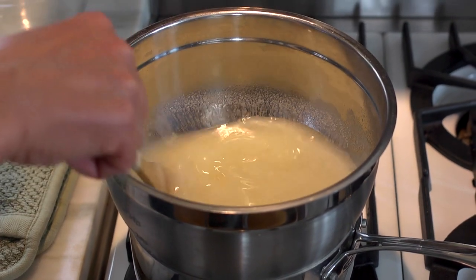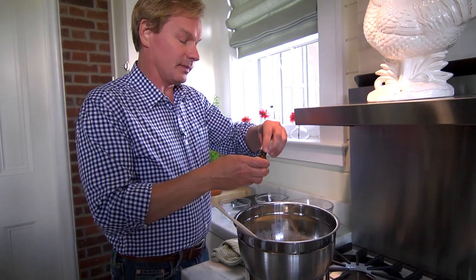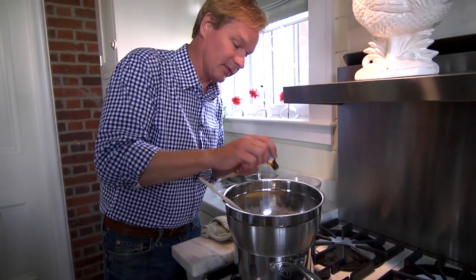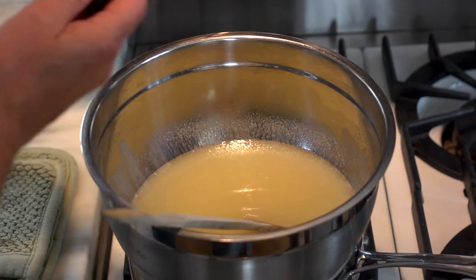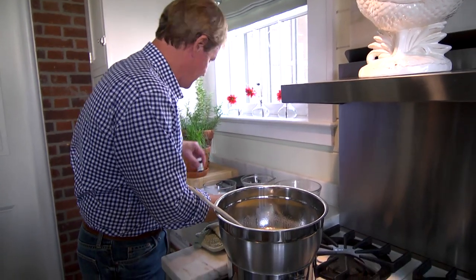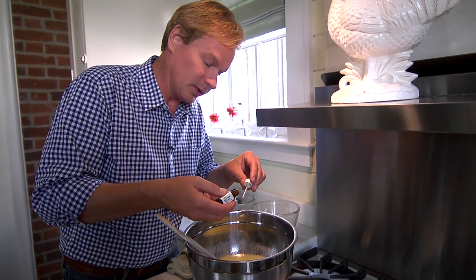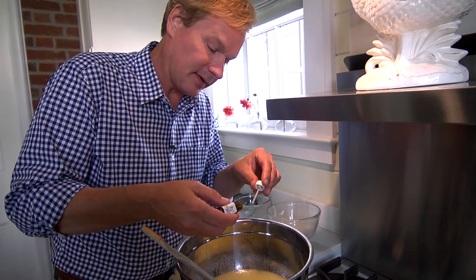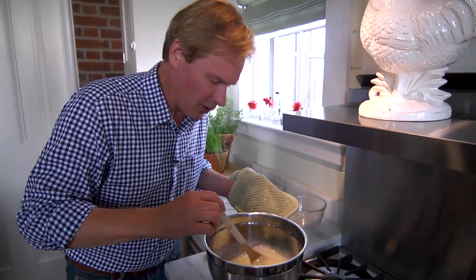Now with everything melted, it's time to add the essential oils. I like lavender, so I'm gonna add about 7 drops of lavender. And then also some rosemary — those two combined are wonderful. I'll add 6 drops of rosemary. What a great combination of aromas.